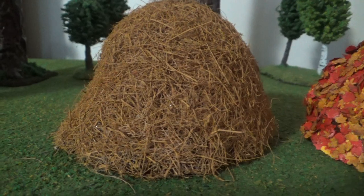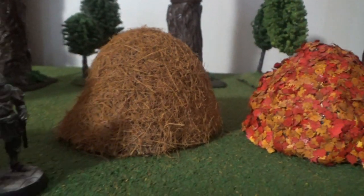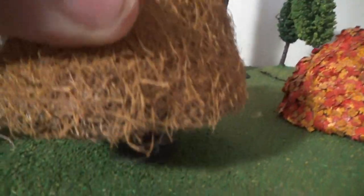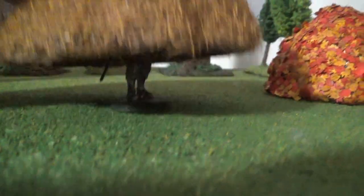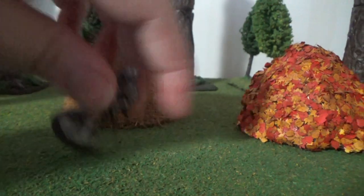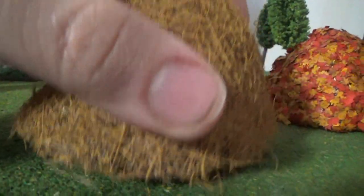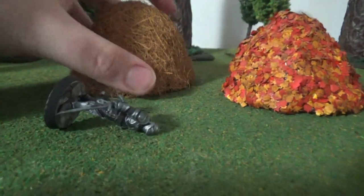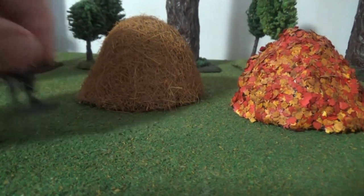These things are great additions as scatter terrain, but they also have a little bit of a practical use as well, which I love. Unfortunately some miniatures cannot stand up in them, but really when are you standing up in a hay bale anyway? Thanks for watching and I will see you next week with something different.